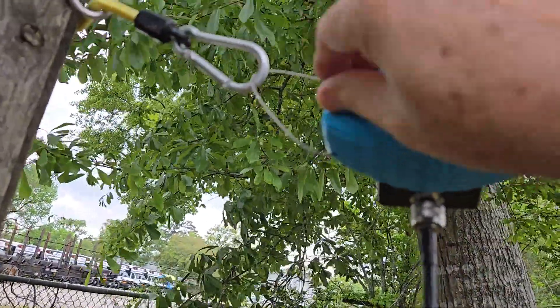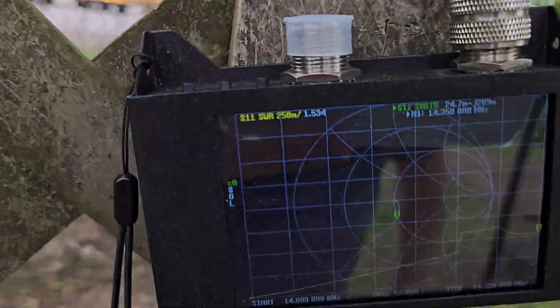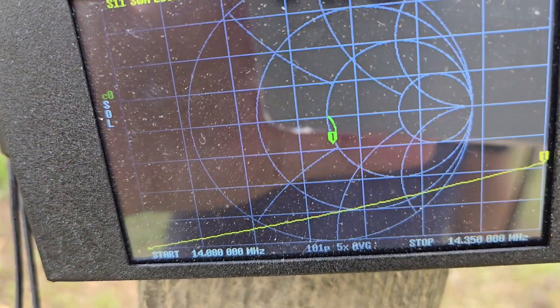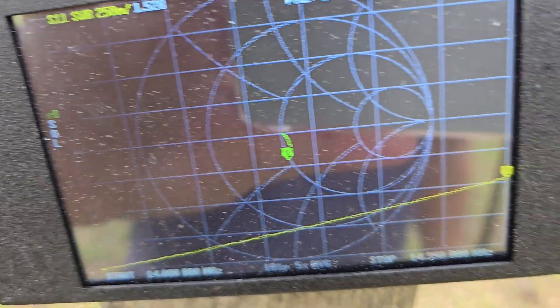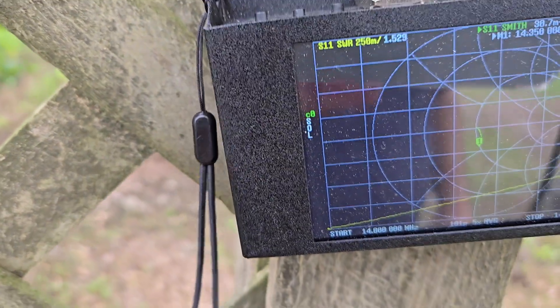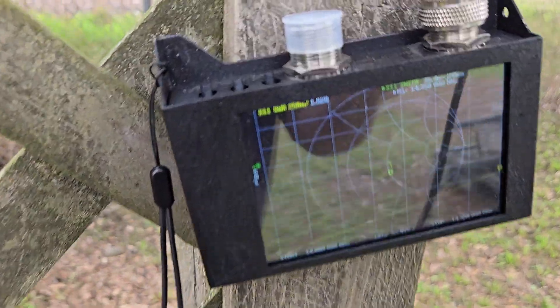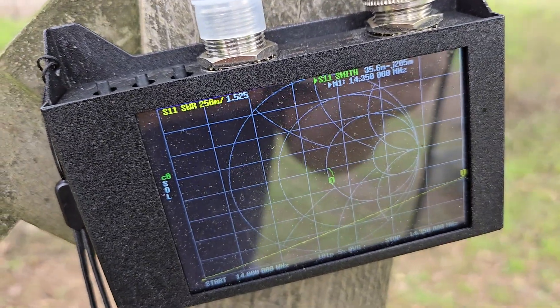Now I'm gonna let it all the way out — and now you can see the resonant point is right back down at the very bottom of the band. So there you go — someone had asked for this demonstration.